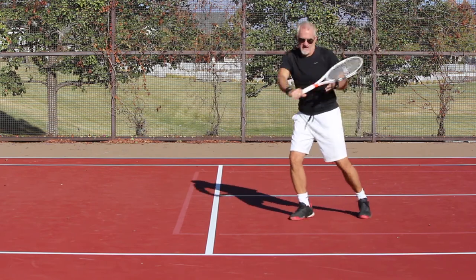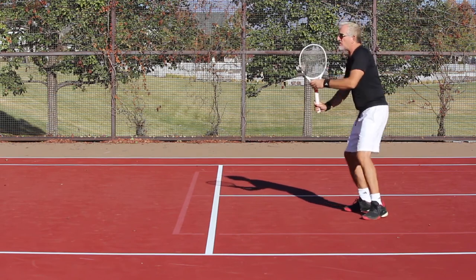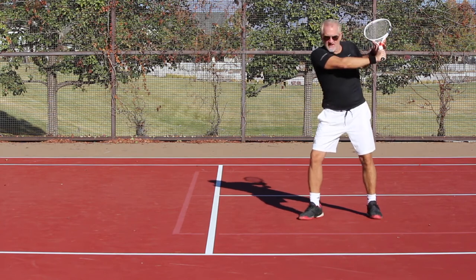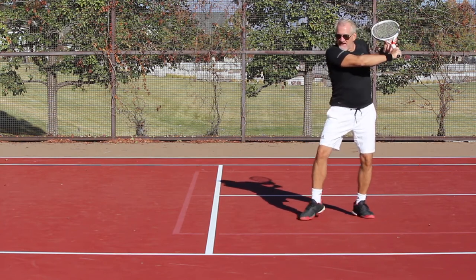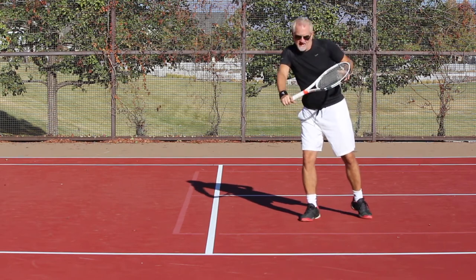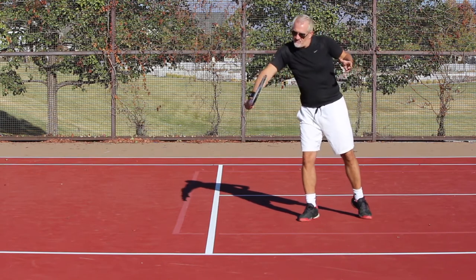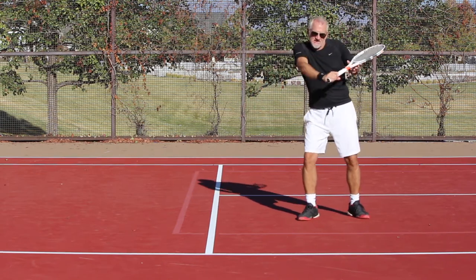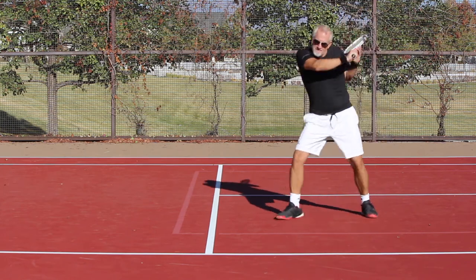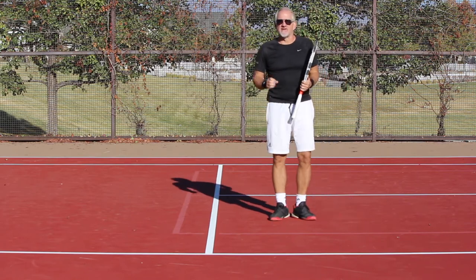That move is exaggerated a little bit but you get the idea. The key position is that one right there — you've got to get into that position and then as you come back down to the ball you're rotating your racket to square up. From here, rotating — that's exaggerated a tiny bit — but it's that rotation bang that allows you to really drive that ball and knife that slice, just like Federer does, which is why he gets so much knife and why it stays so low.